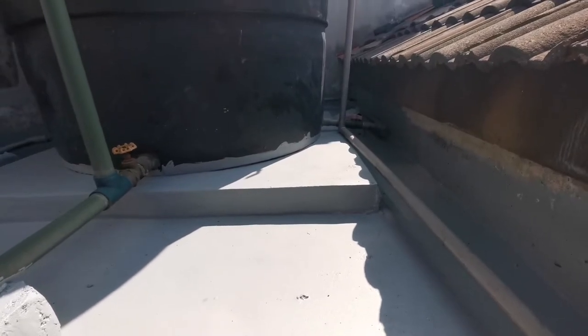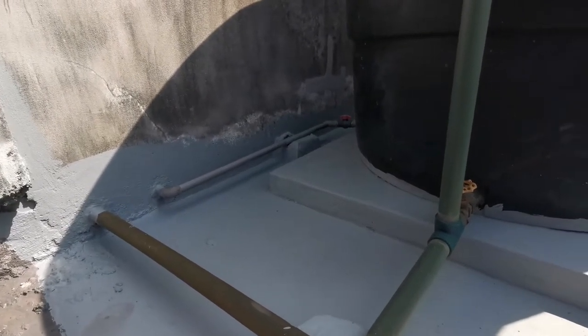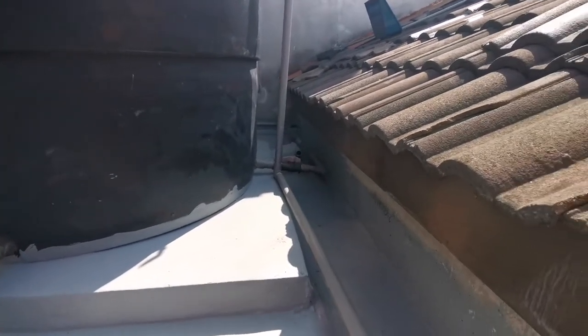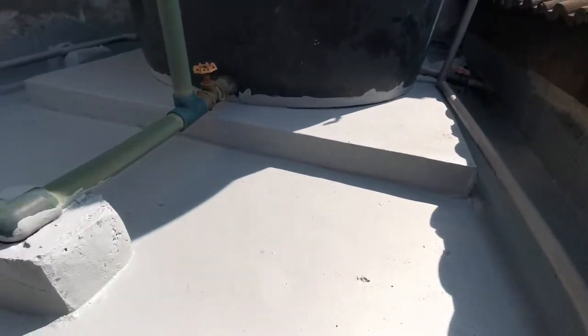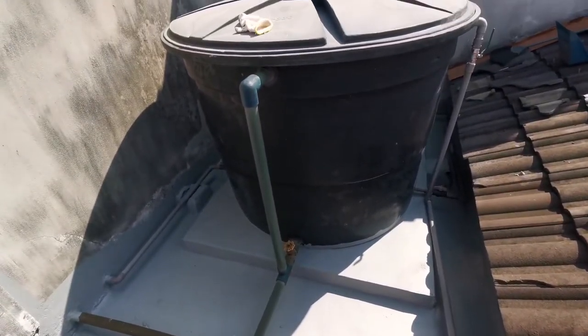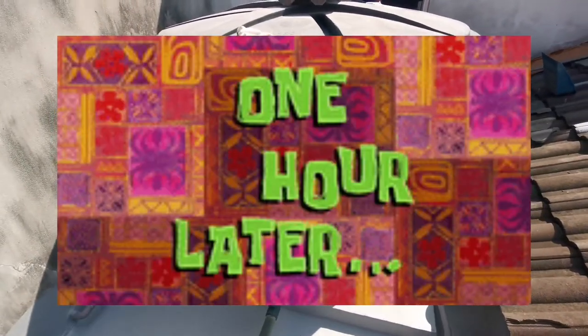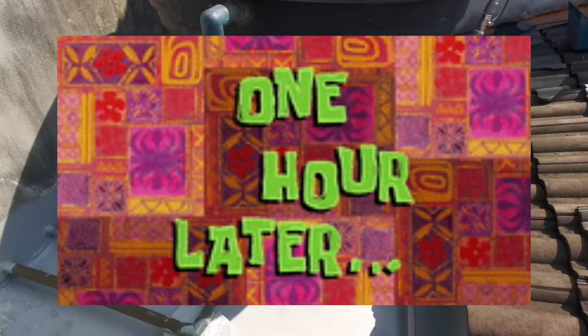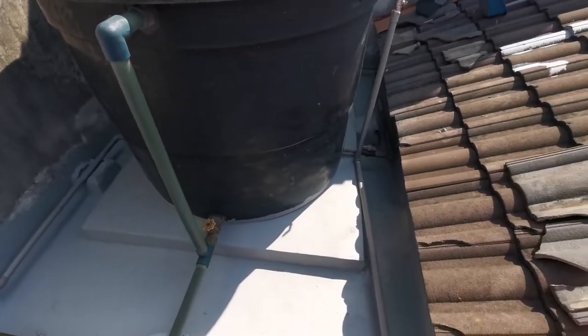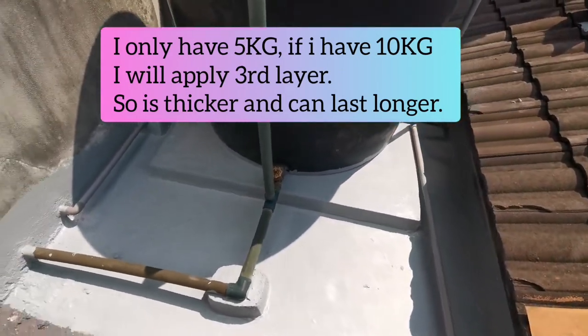This is the other side of it. I just want to show you what I have done for the first layer. Let's continue applying the second layer and see how it goes. I have finished applying the second layer and this is the finishing product.